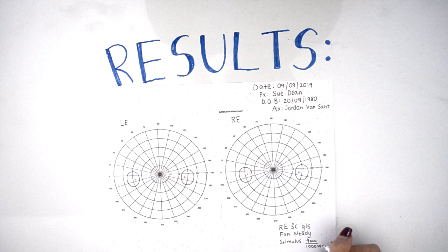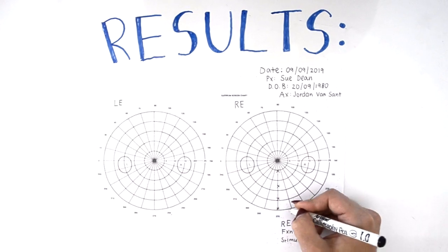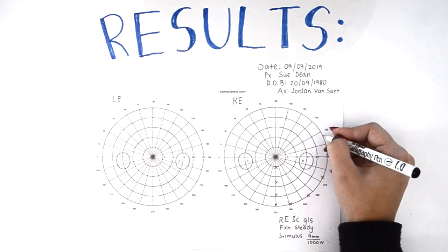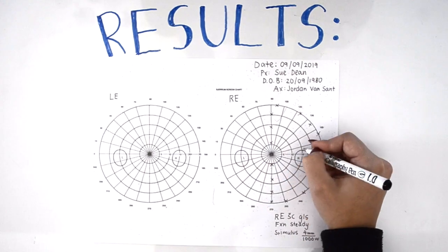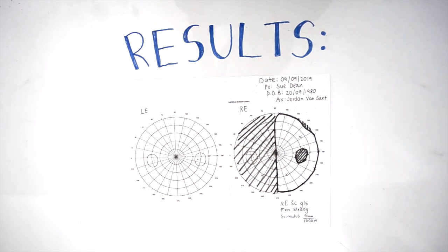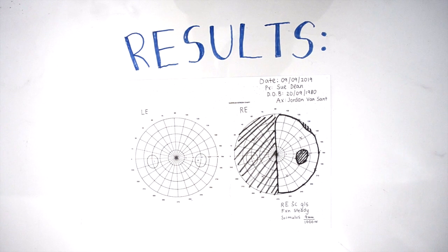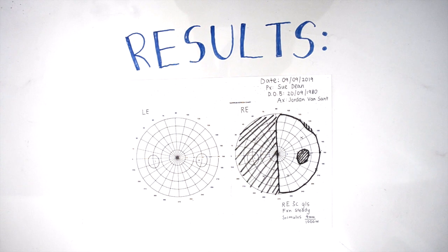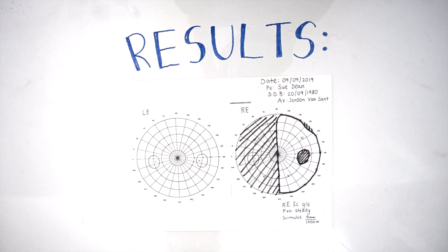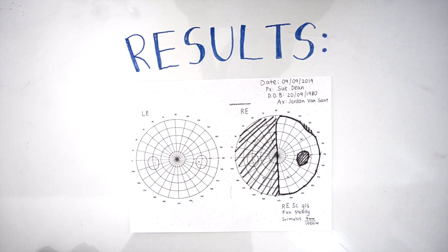Here, the colour of the stimulus used was white, therefore W is recorded. The orthoptist then records the results as seen on the Geru tangent screen identically onto the sheet; shaded areas denote areas of visual field loss. Ms Dean demonstrated a left hemianopia of the right eye, indicating an underlying problem causing impairment to her visual field, potentially a lesion compressing on her visual pathway — specifically a lesion of the right optic tract.